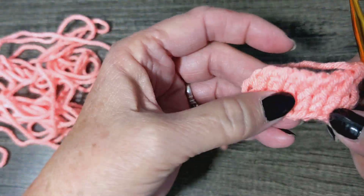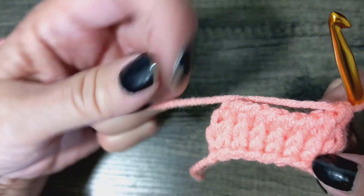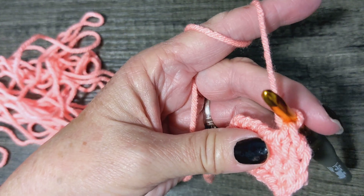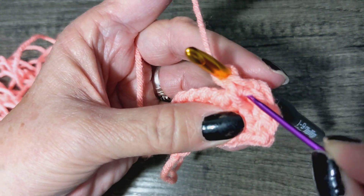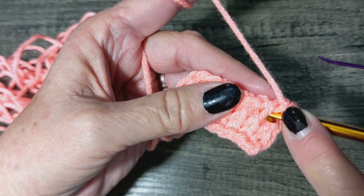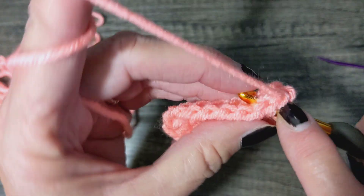Let's do it again. We've got front loop, back loop, front, back — we're going to slide right between them and go under all this stuff up here, go under it, pull up. You're just going through that loop, nothing else.